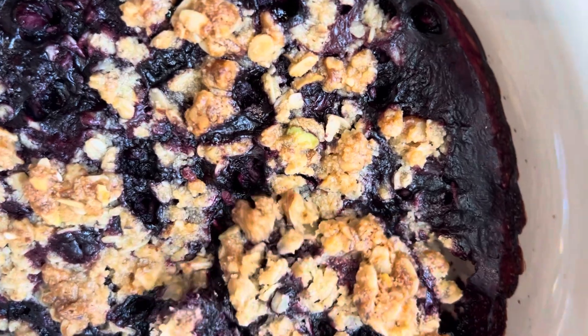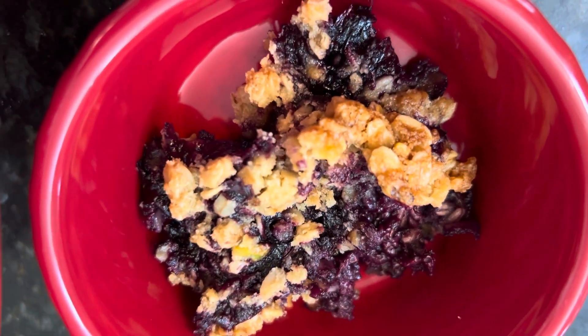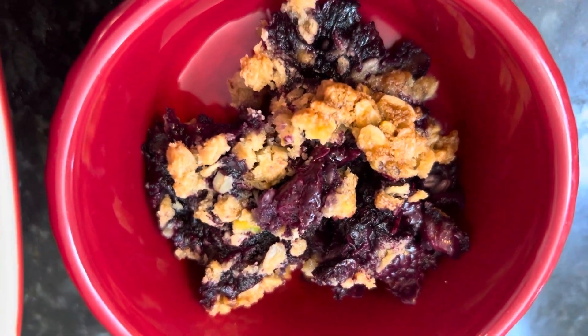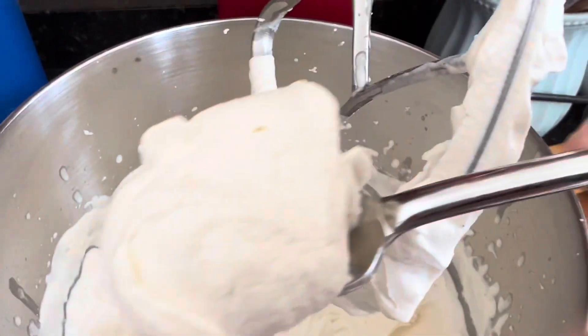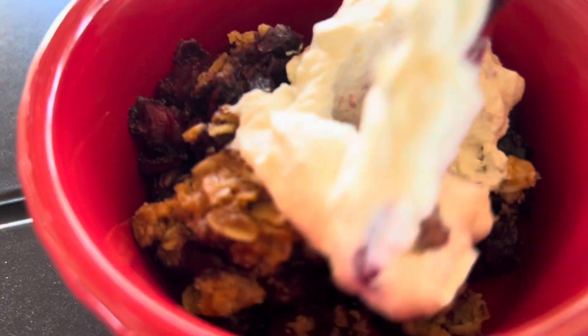I've got my cobbler and my cute little ramekin. I'm just going to take a little bit out and put it in here. This makes a really good breakfast by the way with some coffee. Then we'll get a nice dollop of that beautiful homemade whipped cream and plop it right on top. Time for the taste test — I came out on my porch to enjoy this. That is so good. The cinnamon and the whipped cream and the nuttiness of the cobbler and those fresh blueberries — it all comes together perfectly.